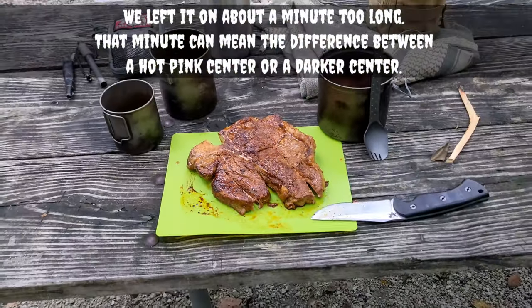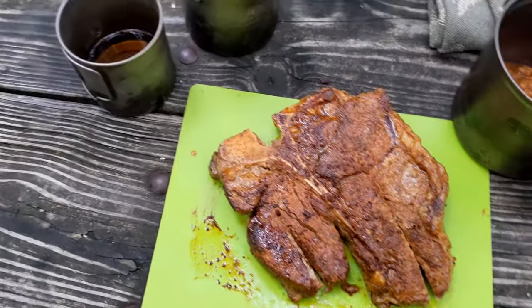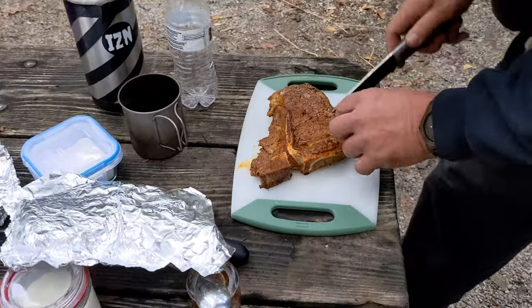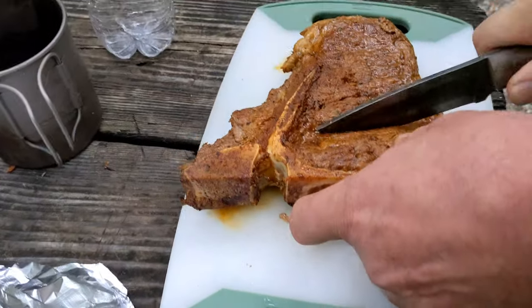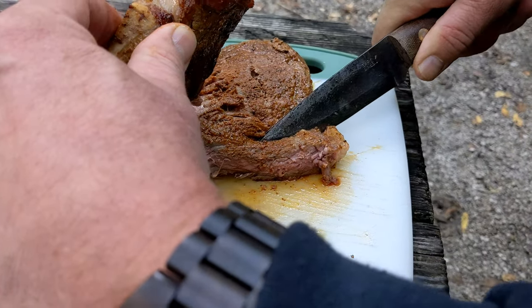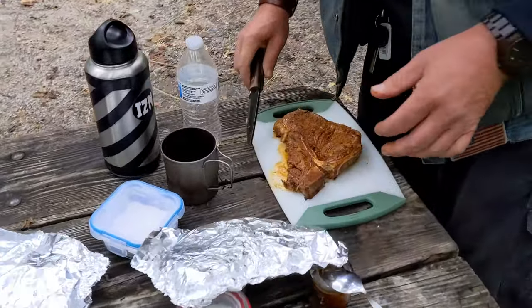That doesn't mean it's not going to be a delicious steak — we're out here camping, it's going to be delicious. How's yours? Are you letting it rest? Maybe that's my problem. Yeah, that's more medium well — we went just a little bit too long. Definitely not well done, we went with medium well.